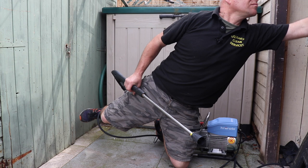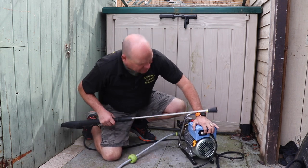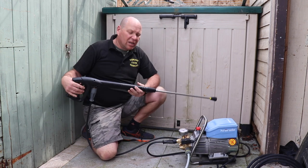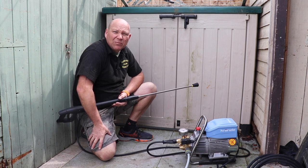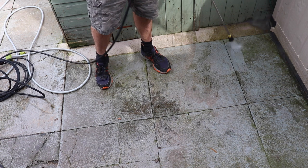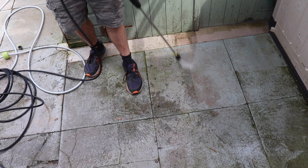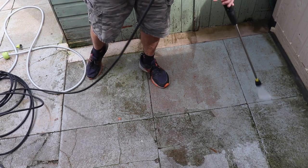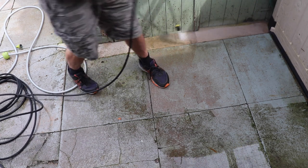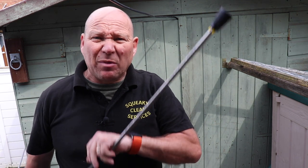Now let's plug it in. We've got the big button at the back — turn it on and you heard it come on, and then you can start your pressure washing. I'll move the pressure washer back out of the way and give this bit of yard here that's gone a bit green a quick wash and we'll see how it works. So that seems to really cut through the dirt — only 120 bar and 10 litres a minute but it seems to work really well.